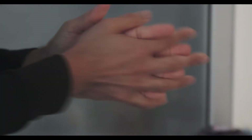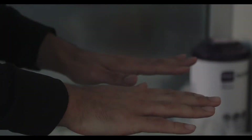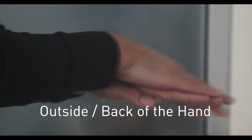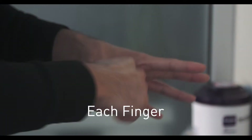Finally, Christian does a move I like to call the octopus. Let's review: we have the front of the hand, the back of the hand, fingertips, each finger, and finally your wrists.